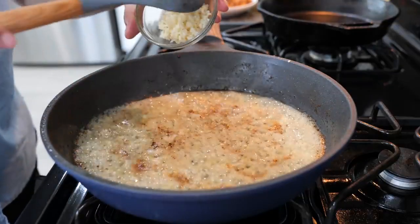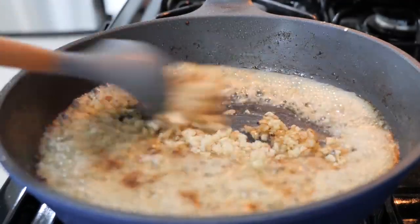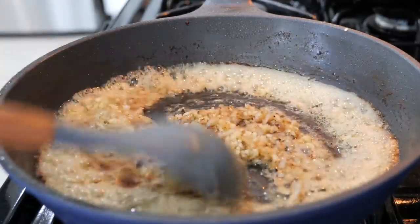After about a minute and a half, you want to add your garlic and continue to cook for another 20 to 30 seconds.